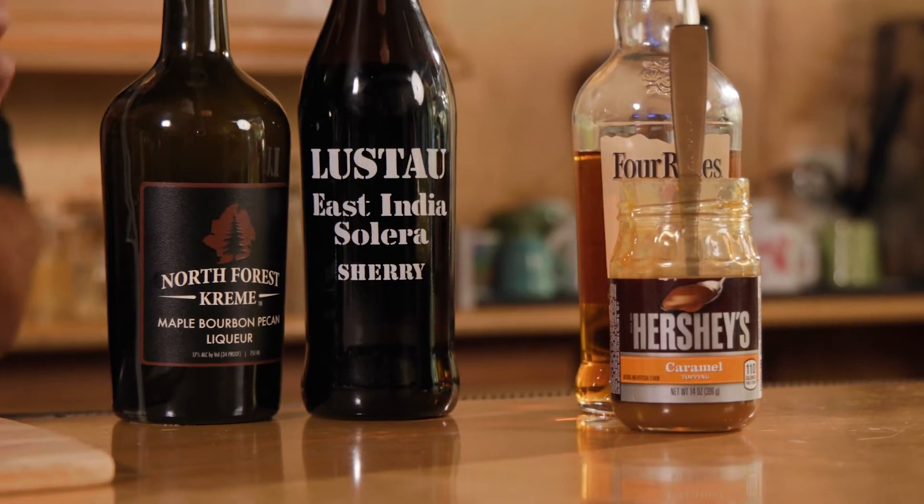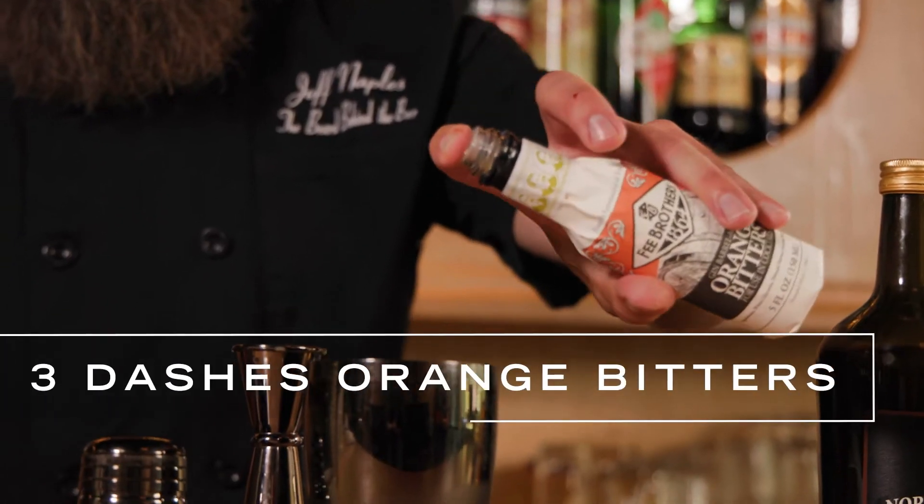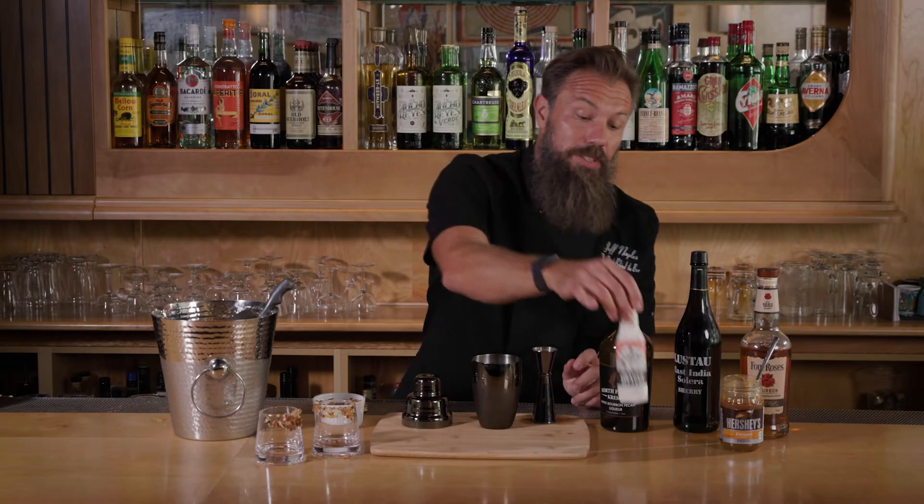Bitters are a really interesting thing because a lot of times when we're making drinks like this that tend to be a little overly sweet, bitters are gonna bring the drink back to a little bit more of a neutral standing. Put your finger right on top and do three dashes. Now we're just gonna give this a nice shake.